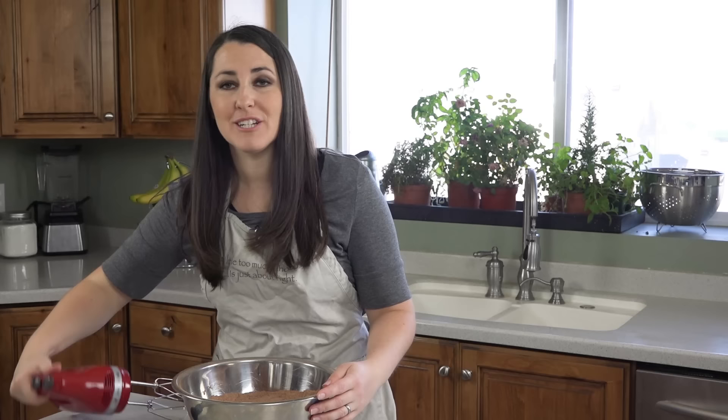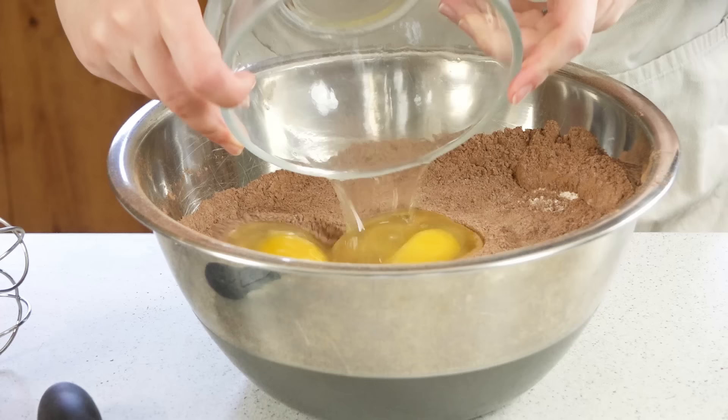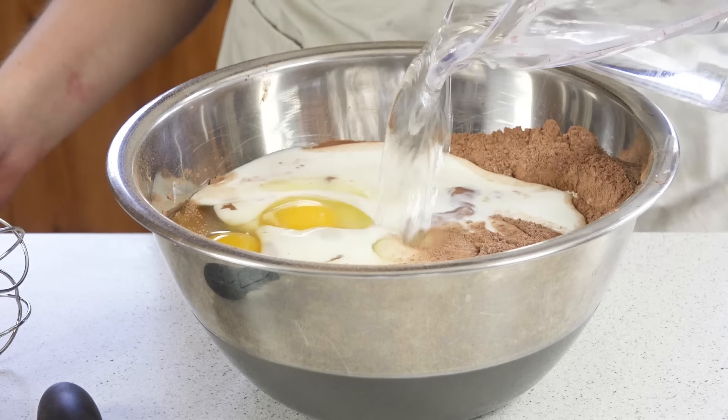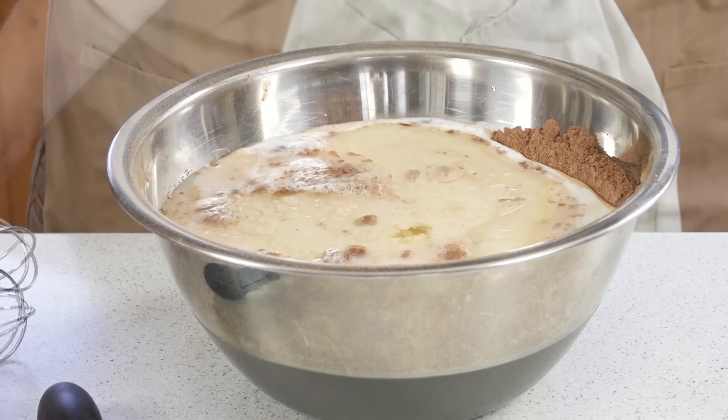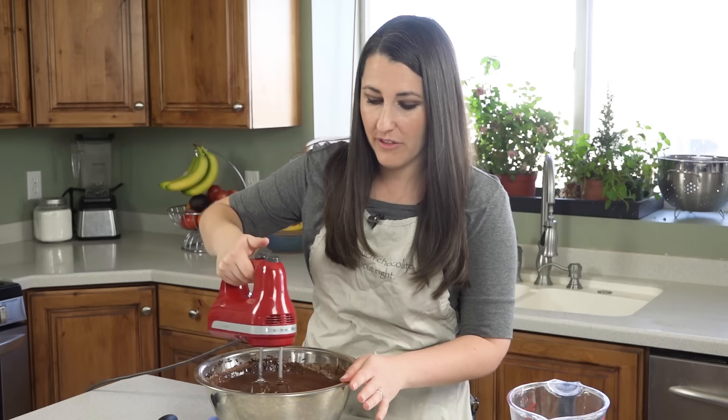Next we'll add in all of our wet ingredients. You can either continue whisking this by hand or switch to a hand mixer. Pour in 4 eggs, 1½ cups of buttermilk, 1½ cups of hot water, and 1½ cups of vegetable oil, and then mix this all together. Now you don't want to over-mix this — you're really just looking to combine all the ingredients and make sure that there's no flour or cocoa powder left on the side.